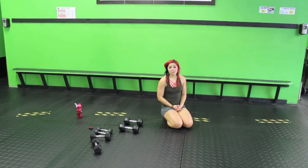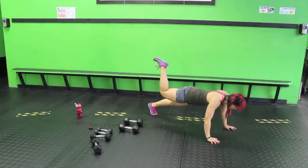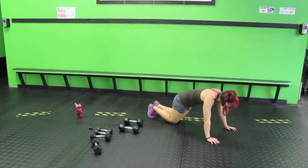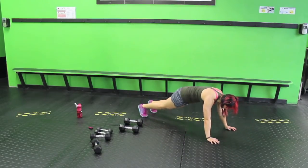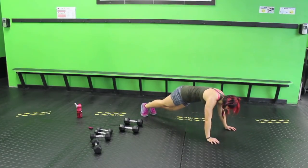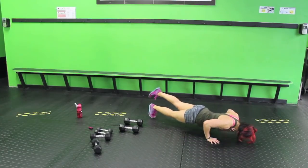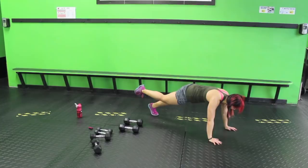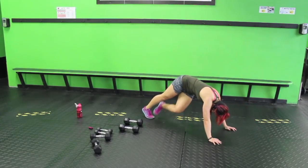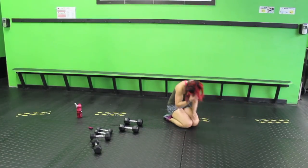One leg push-up with a kick under — again there are going to be options. You don't need to do one leg; you can go on your knees. If you can, one leg: bring it up, push up, kick under, and switch. Another option on your knees: push up, come up, and do a little knee twist instead — still working the core. Push, kick under, switch. Oh my gosh, that's tough — super tough.